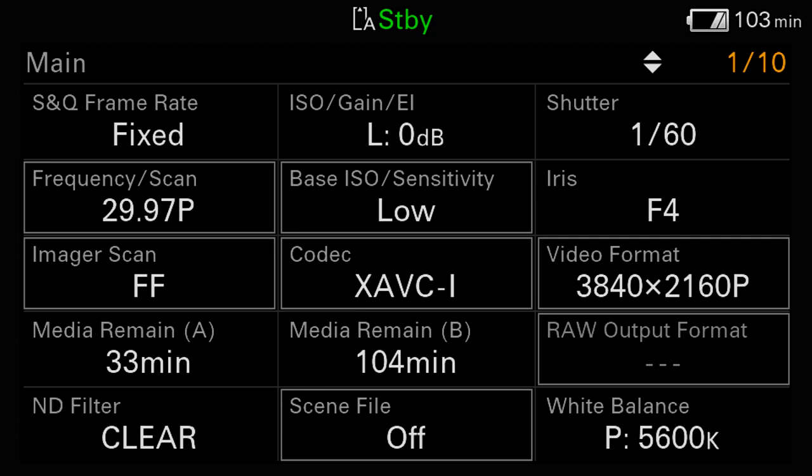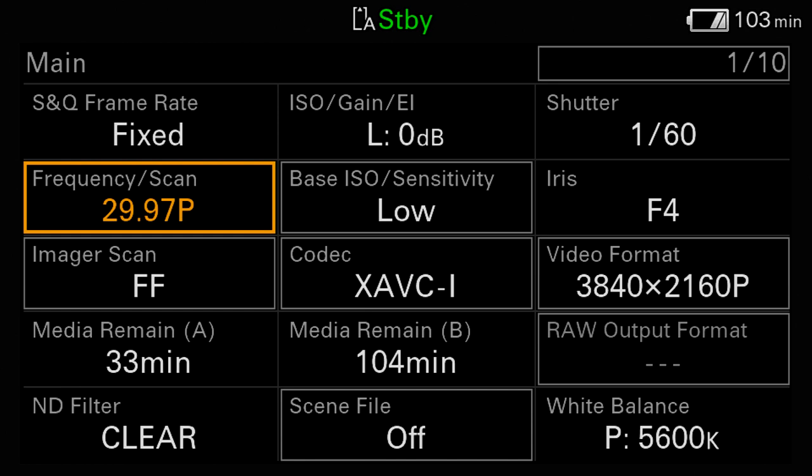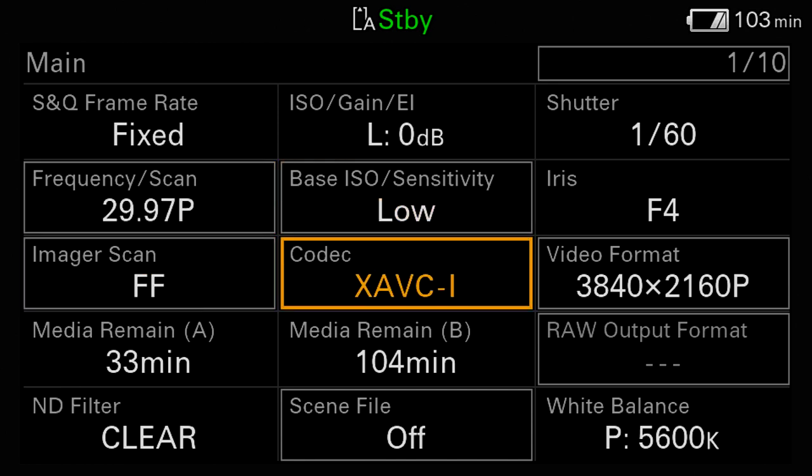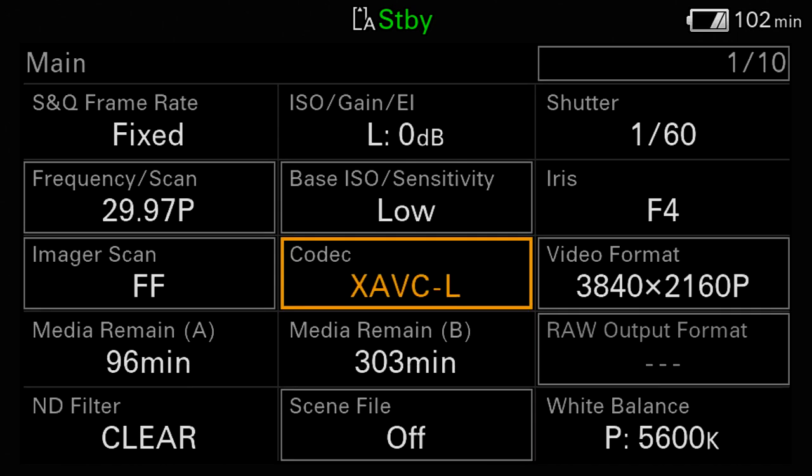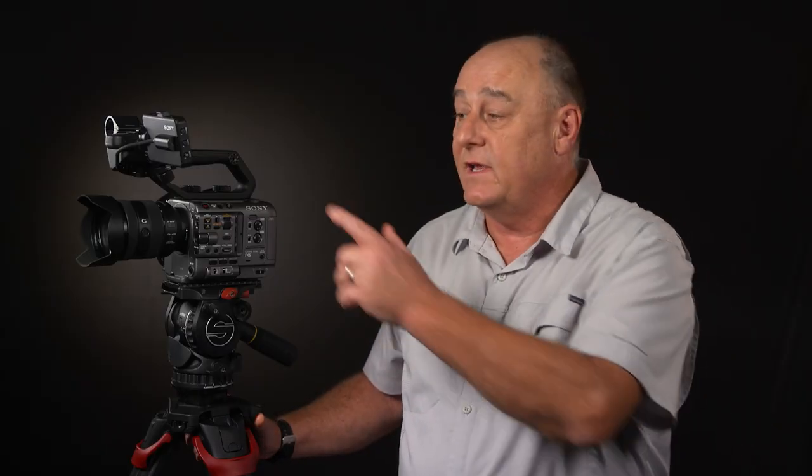To change a setting, you first press in on the multi-function dial or one of the multi-selector joysticks, highlight the function you want to change, select it, choose a new setting, and then confirm your decision to lock it in. You'll notice that when we change the codec, the two media remaining displays automatically update themselves to reflect the new setting. You can also select items directly from the touchscreen, but during this masterclass I will continue to use the multi-function dials and multi-selector joysticks because they make it easier for you to follow along.